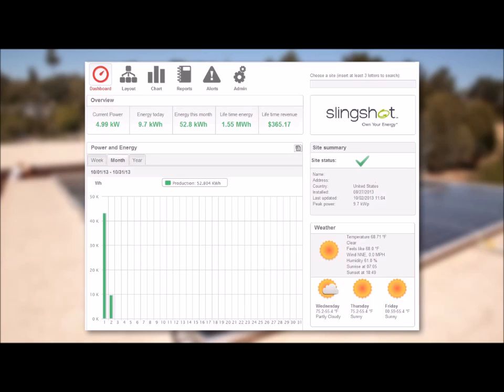If you want to monitor your system, SolarEdge offers free monitoring for 25 years. You can track your system's performance on your computer, iPhone, iPad, and now Android devices.